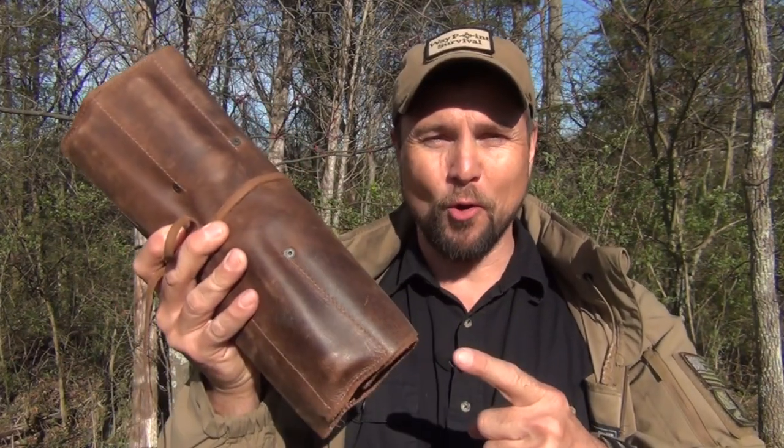Hello, welcome to Waypoint Survival. Today I want to show you my bushcraft tool roll. Stay tuned.